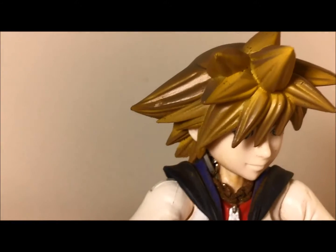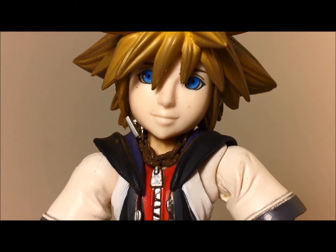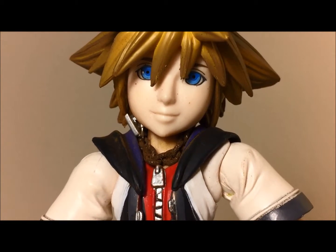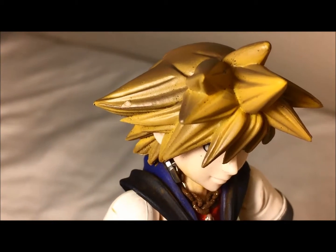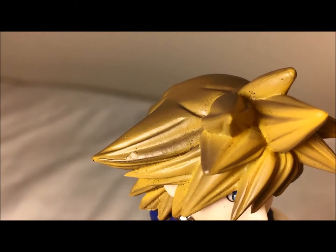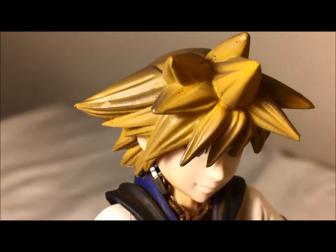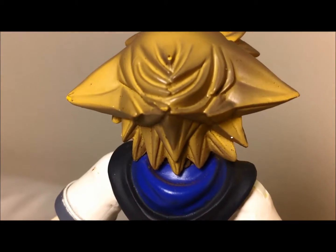That is the only really huge disappointment I have about this figure. As far as the head sculpt goes, I do like it — they nailed the eyes, looks just like from the video game. The face does look like him and I like that they went with a really light skin tone, which looks very nice. The hair is a very nice color — I like the dark brown and the light yellowish-brown they put in there. Past the rust from the necklace it looks really good. They did an awesome job on the hair and nailed how he had it in the video game.